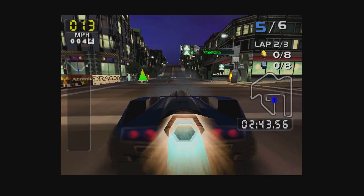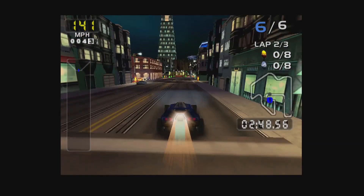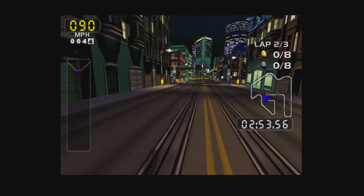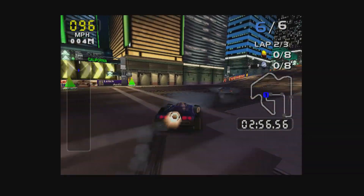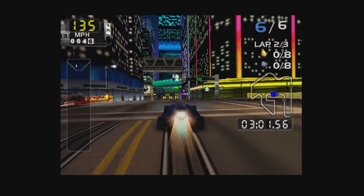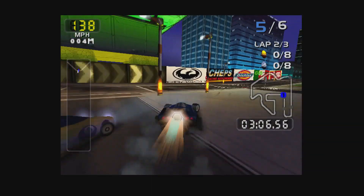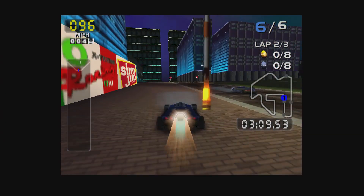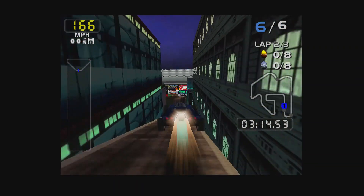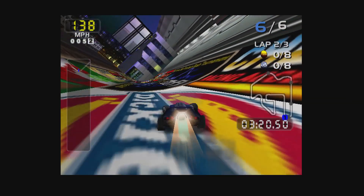The next game is San Francisco Rush 2049 — a really fun racing game I enjoyed in the arcade back in the day, also fun on Nintendo 64, but the Dreamcast version is the one to play. The graphics with the HDMI mod look really good. Just a quick note: I'm still using my old Elgato capture card, capturing at 1080p but not at 60fps. I can assure you this mod definitely outputs 60 frames per second, which I'll show later with my camera footage.